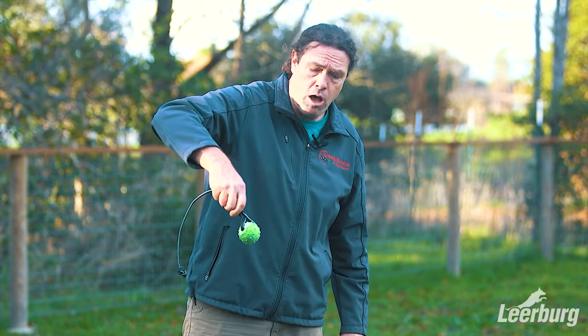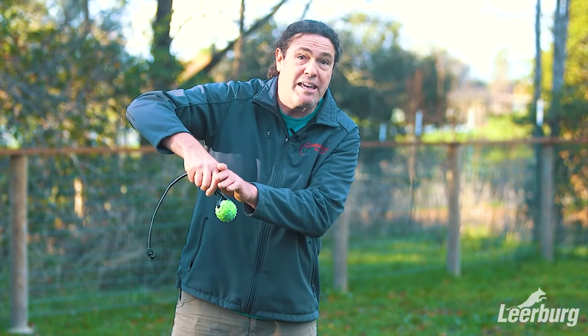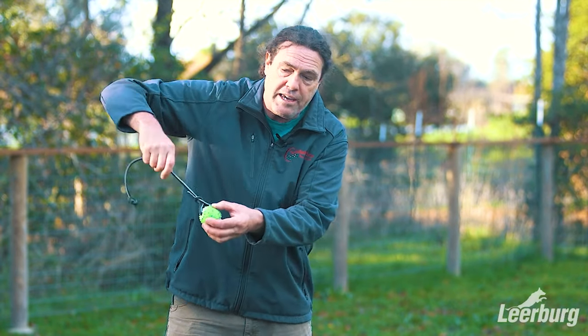We have a couple of techniques for doing it. One is I simply hold the string down close to the ball. I hold it like this and pull up at an angle as I tell the dog to grab it. By doing this, my hand is behind the ball covering the string — it's short, the ball stays steady. I pull this direction, and as the dog goes for it, as soon as they're hitting it, I let my hand slide back. It works really well. If your timing is good, the ball itself hides the string and the dog hits the ball.